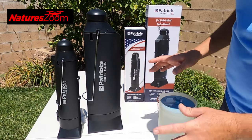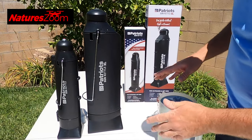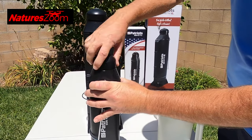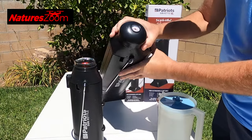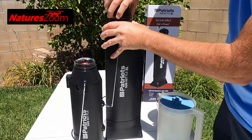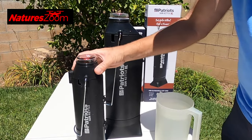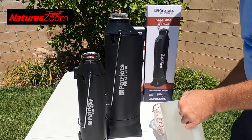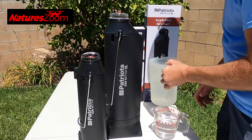Patriot sent me not one but two sun kettles, obviously different sizes. The first thing I did is clean them out per the instructions with a little soap and warm water. Then I'm going to put some tap water in these — just room temperature tap water right out of the faucet. You want to leave a couple inches on the top because it can build up steam.